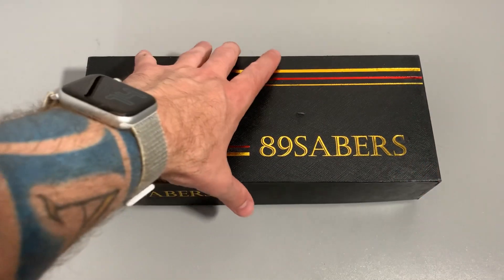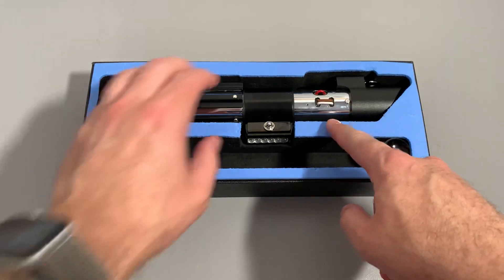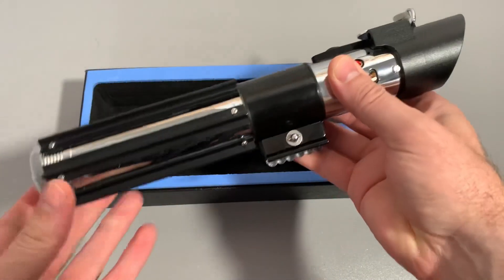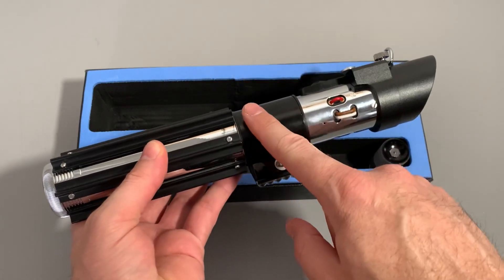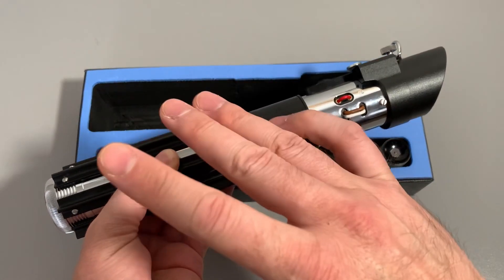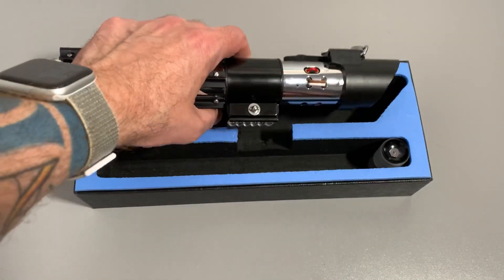Welcome back, Saber fans. I'd like to show you the next commission I've made for Gabriel. As you can see, it's the 89 Sabers MPP version 2.5 from last year, and this is a very special one because we installed a SifMaster chassis from Golf3Design. Before I open the hilt and show you the functions and the chassis, let us start with the installation and some pictures.